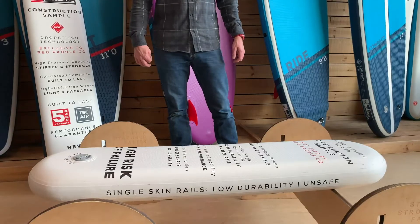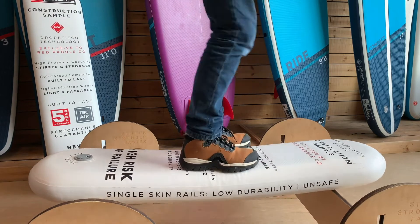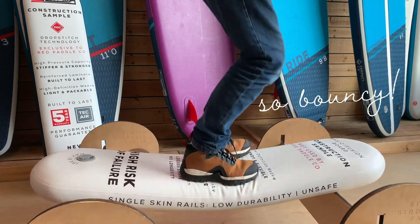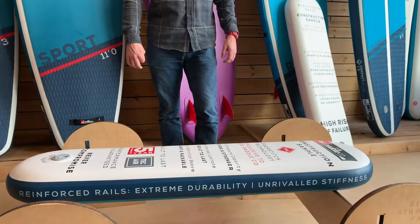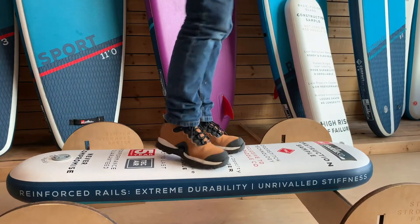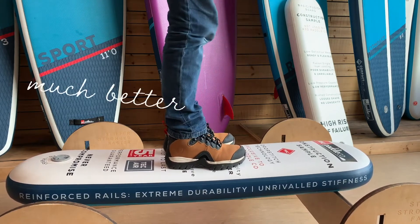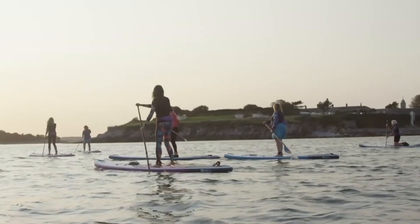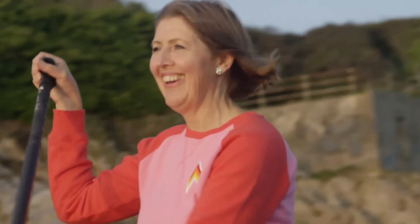If I now stand on them, you can see the differences. The single layer board flexes heavily when I put my weight onto the board, and as you paddle, it will flex more. The MSL board is way stiffer, maintains its shape and stability in the water, and provides a nicer and more authentic paddling experience. MSL is only available on a Red Paddle Co. inflatable stand-up paddle board.